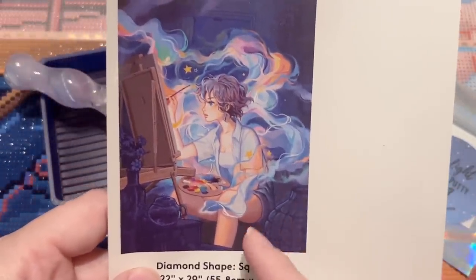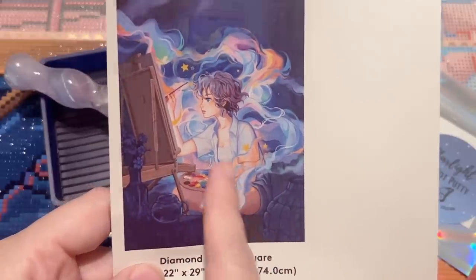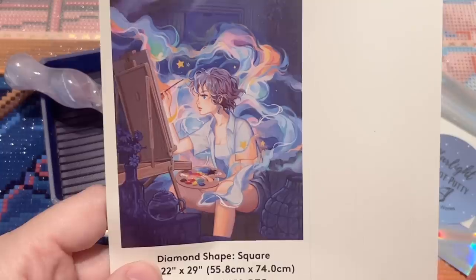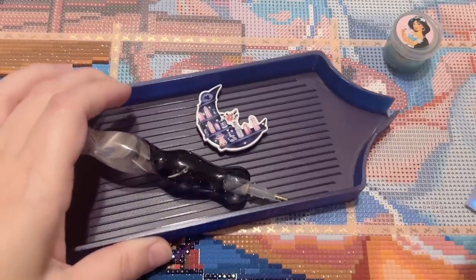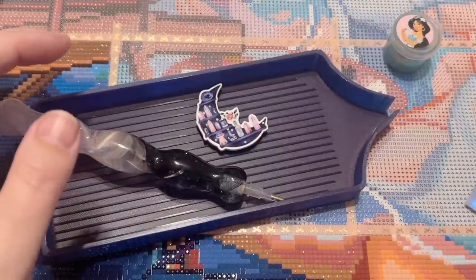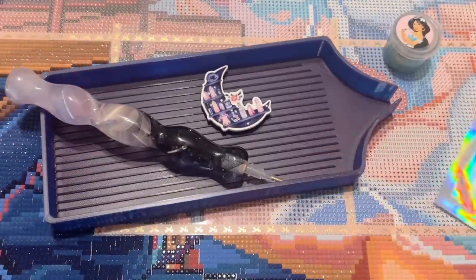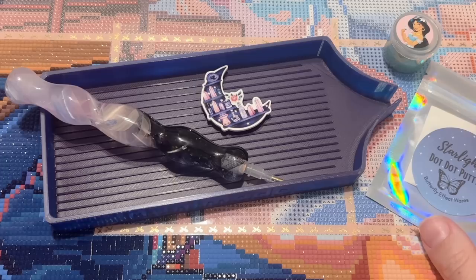The section we're going to be working on today is the one that has her little painter's palette, right down in here — that'll be fun. I think this kit is actually still in stock, so I'll link to it below if you're curious. I also have a few things from a somewhat recent small shop haul that I haven't used yet.